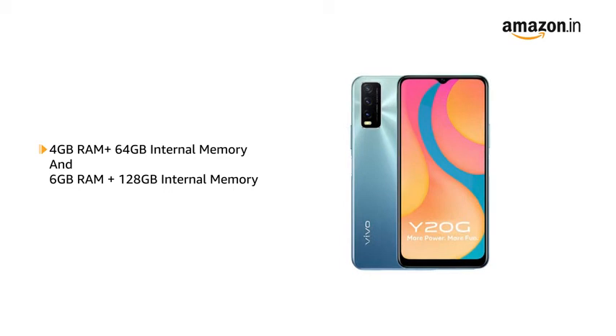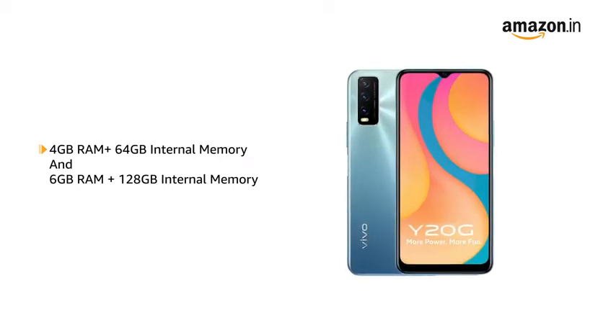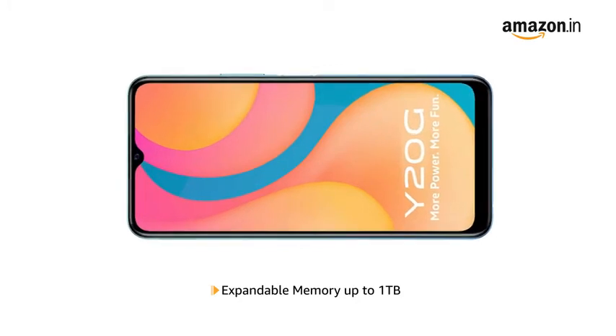The phone is available in two variants: 4GB RAM plus 64GB internal memory, and 6GB RAM plus 128GB internal memory. The memory is expandable up to 1TB in both variants.